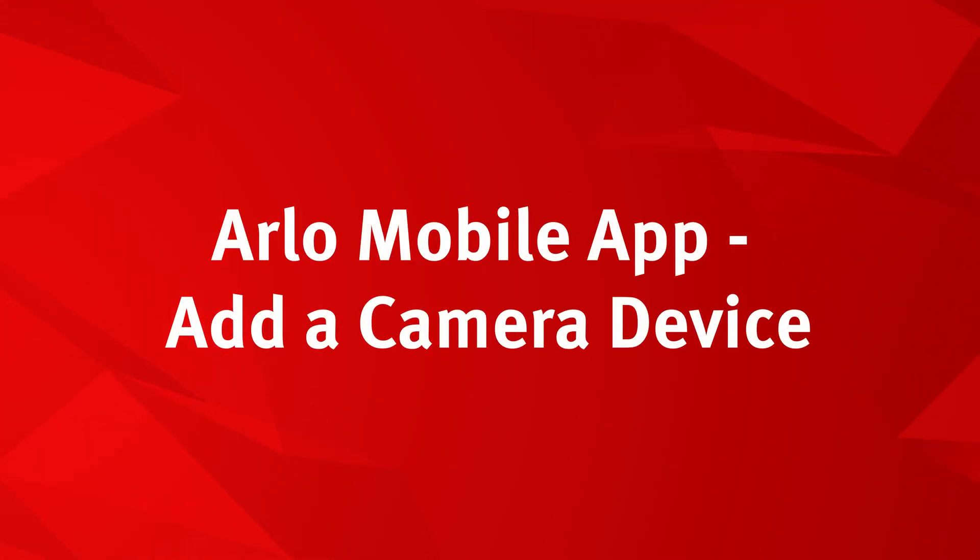Hi, today we're going to show you how to add a camera device to your Arlo account. Let's get started.